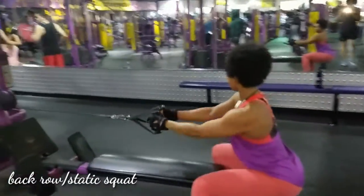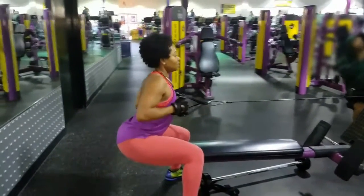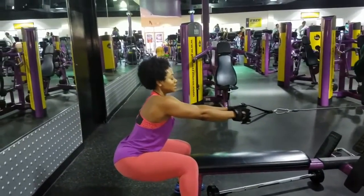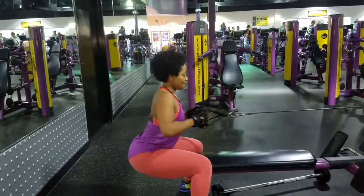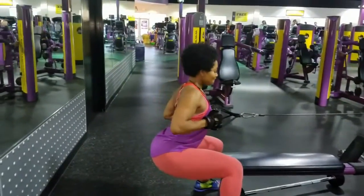You see the bench that's in front of me — I am not using that bench to sit; I am squatting down on top of it. A static squat means you're using those muscles without moving them, so you're engaging those glutes, those hamstrings, and those quads.